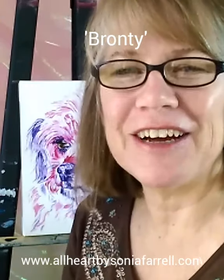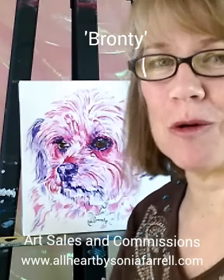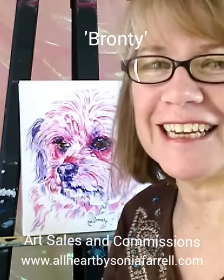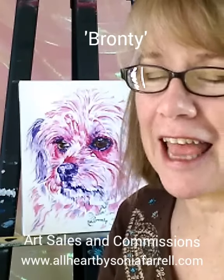Hi everyone, it's Sonia Farrell here from All Heart by Sonia Farrell. Thank you for joining me today in studio as I'm talking through the pet portrait of the beautiful Bronte. She is a Maltese Shih Tzu Chihuahua cross — very dainty looking little girl and just absolutely adorable. She's loved by her family and loves them just as much back.